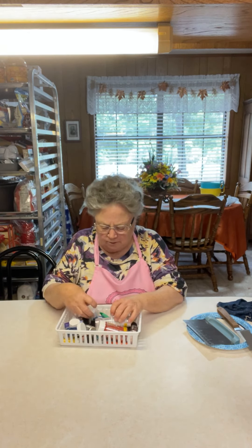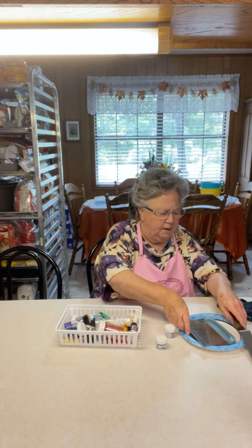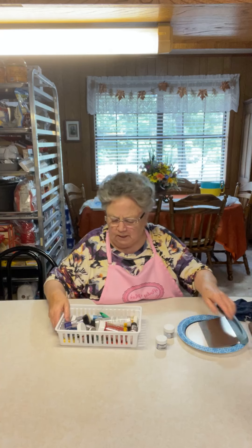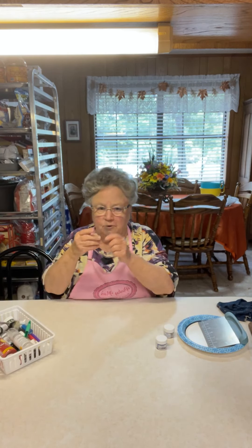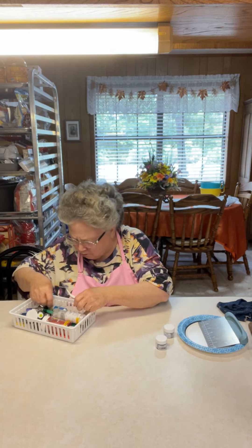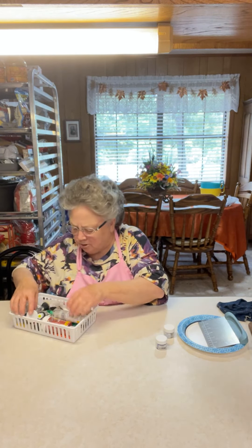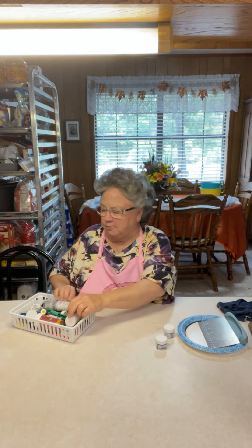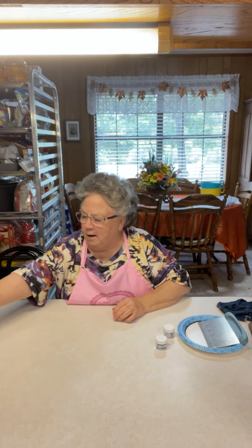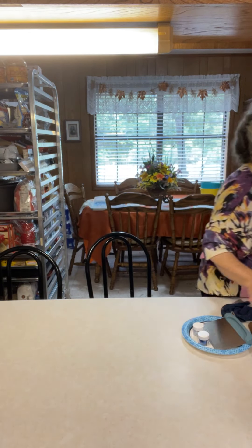Y'all have seen me use the petal dust or luster dust — they call it different things. I'm going to show you these because we're going to use them. These are my food tweezers. I have all kinds of little tools that I use for decorating. I wanted to do some shards on the side of this cake.